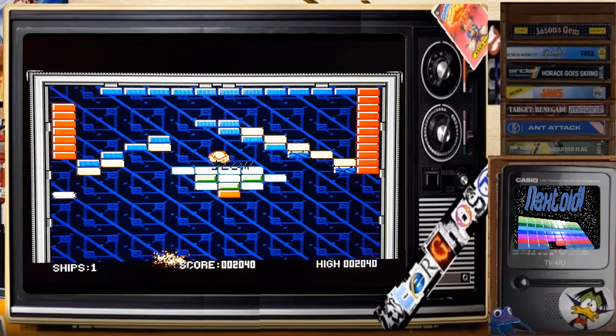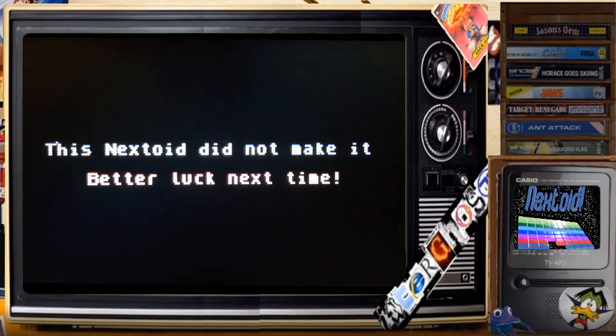Slow — oh no. Next! I did not make it. Better luck next time. Yeah, I really like that game — that's one of my favorite games so far on the Spectrum Next.